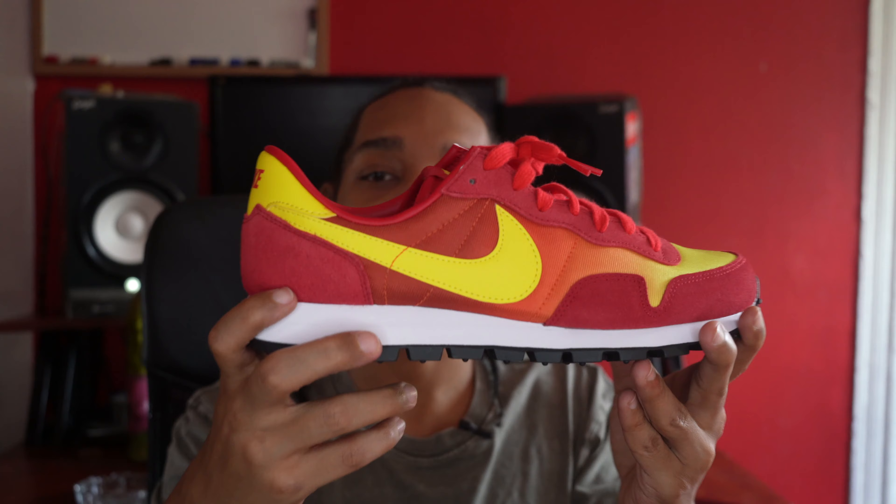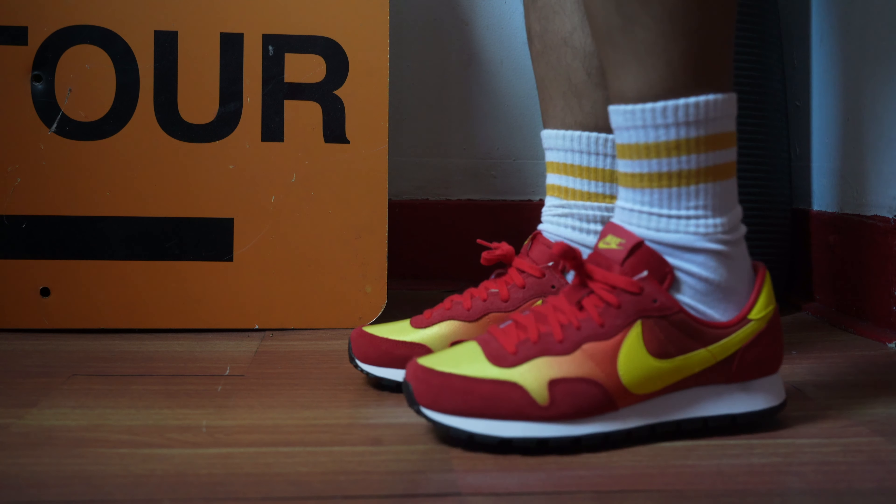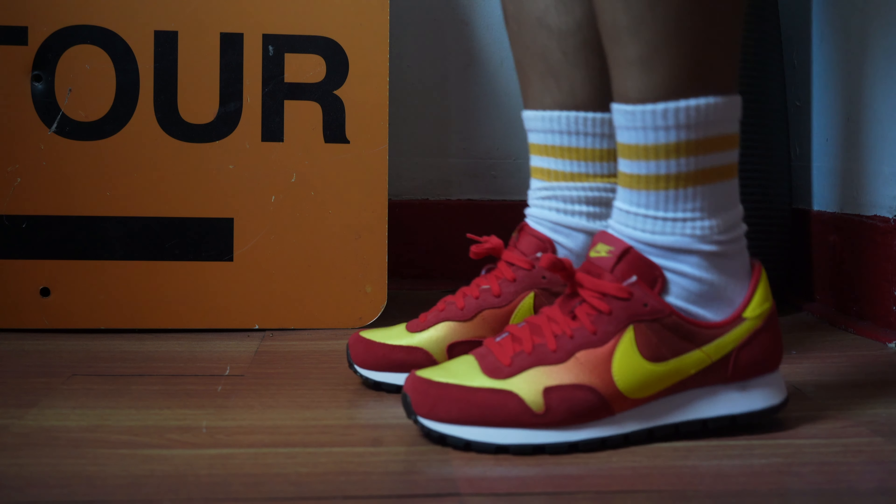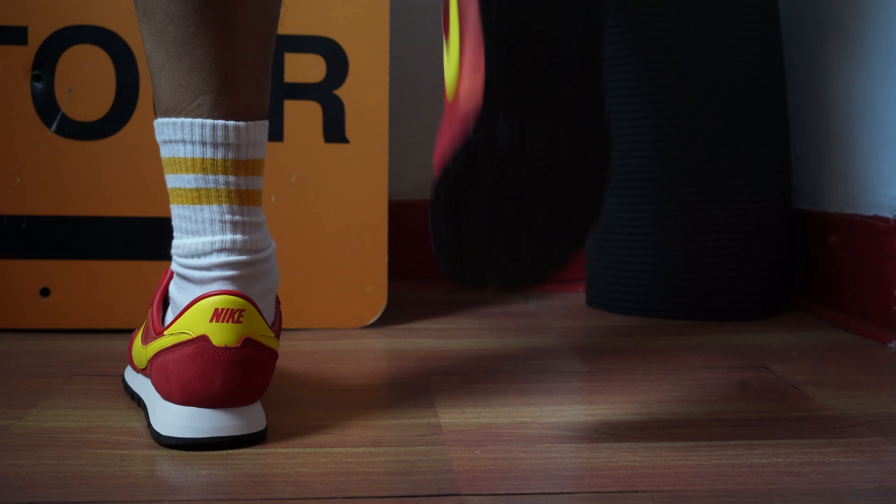Now for sizing — I went true to size with a size 9, which is my go-to in most Nikes, especially runners which tend to run narrower, as these do. They are pretty narrow. I suggest you guys go true to size and you should be good.